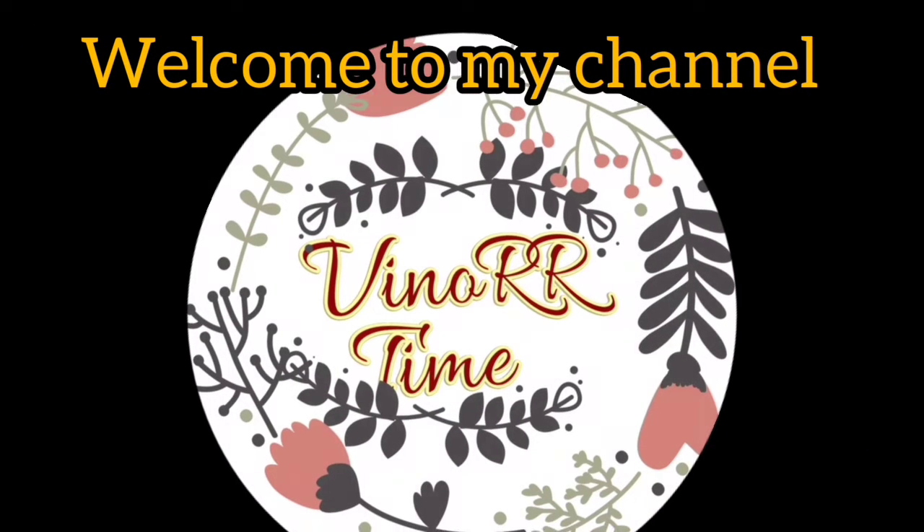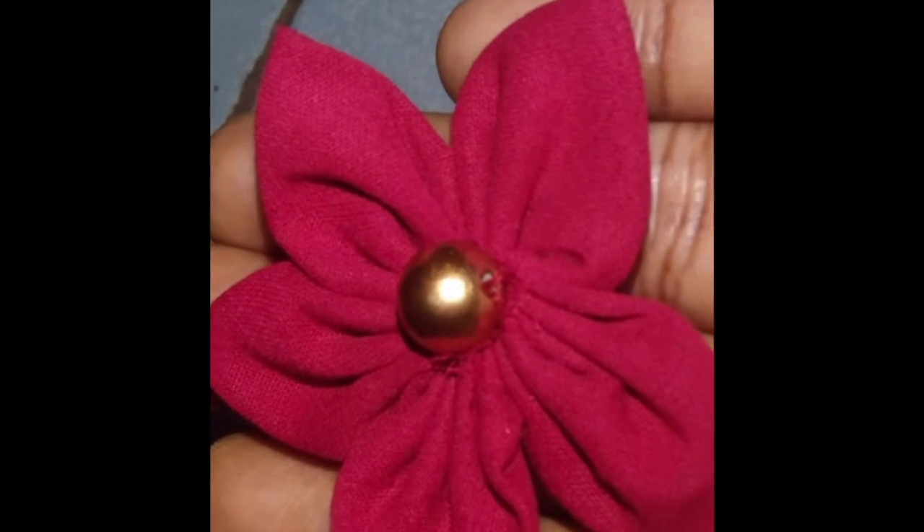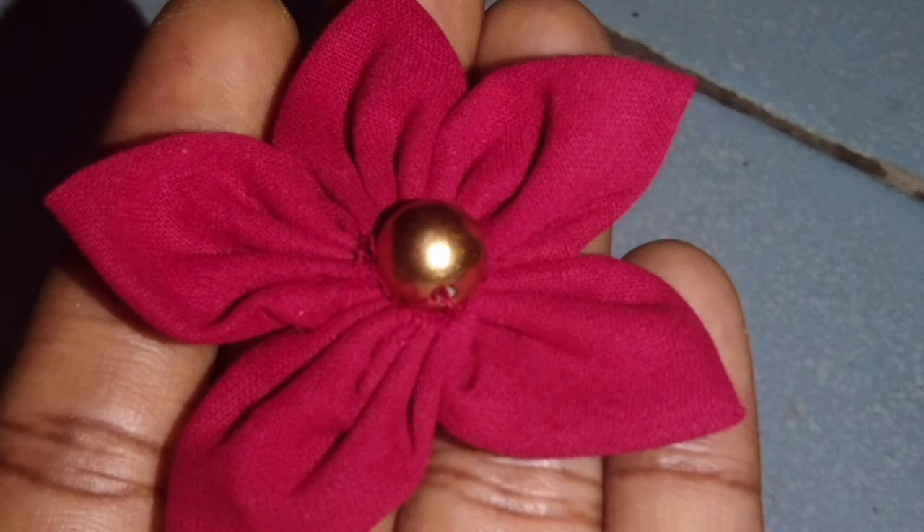Hi Friends! Welcome to my channel! In this video, I am going to do a DIY. This is very easy.